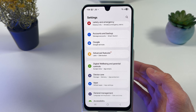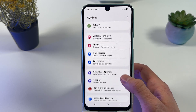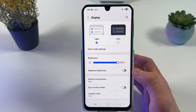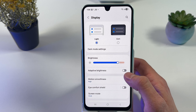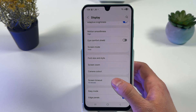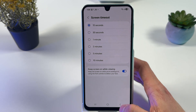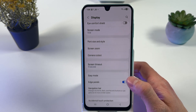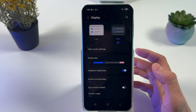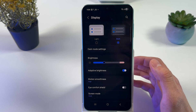The next thing we can do is open up our Display settings. I recommend you to turn on adaptive brightness and set a low screen timeout — for example, 15 seconds. Also, you can turn on Dark Mode so your phone will use and consume less energy.